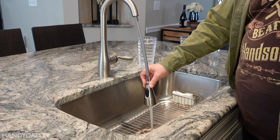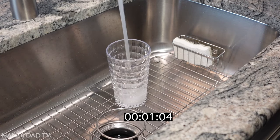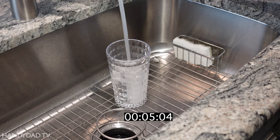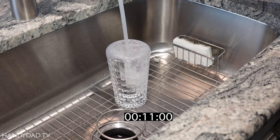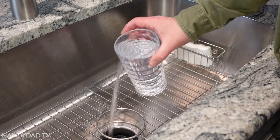Then it was time to fill another glass to test the flow through the new filter. It took about 11 seconds this time, which was around one second faster than the old filter.